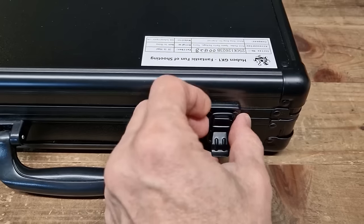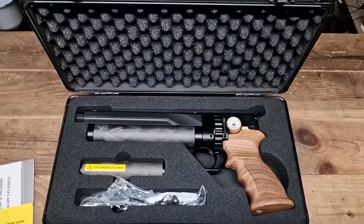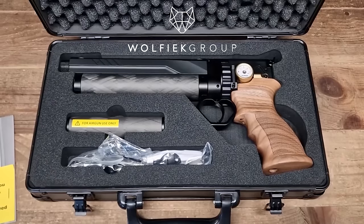And by the way, in case you are interested in my review video of the GK-1, you can find the link in the video description below.